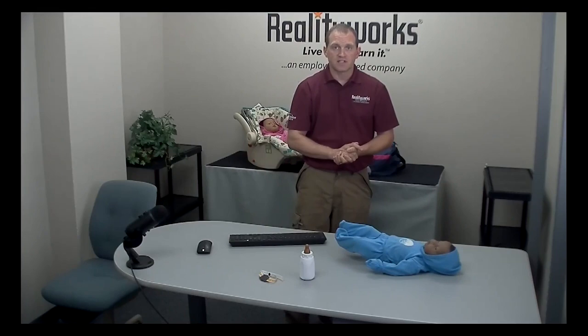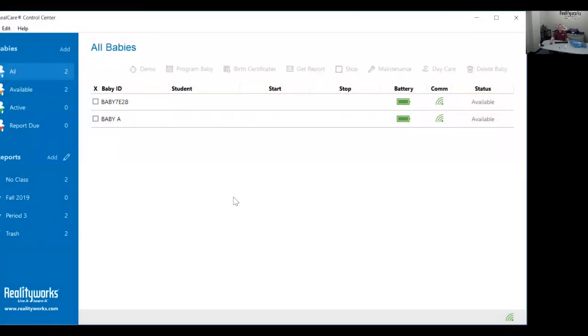To activate the sensitivity test, go to the control center and start a preset one demo. Select the baby that you want to test. Make sure that there is a green communication icon under COMM — if this icon is not green, you cannot run the sensitivity test.